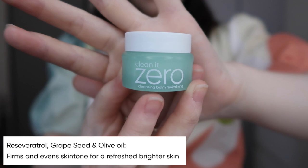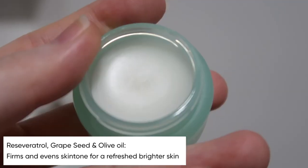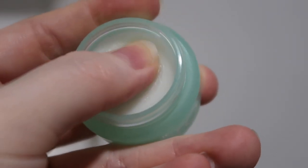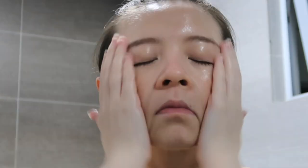Next up is the revitalizing one. The scent is quite strong — very fruity for sure. But the balm itself is very similar to the original; it melts onto your skin and massages very nicely. In terms of cleaning, I feel it's somewhere in between the purifying and the original. It leaves the skin feeling clean but not too drying — I wouldn't feel the immediate need to rush for my moisturizer after using the revitalizing one.